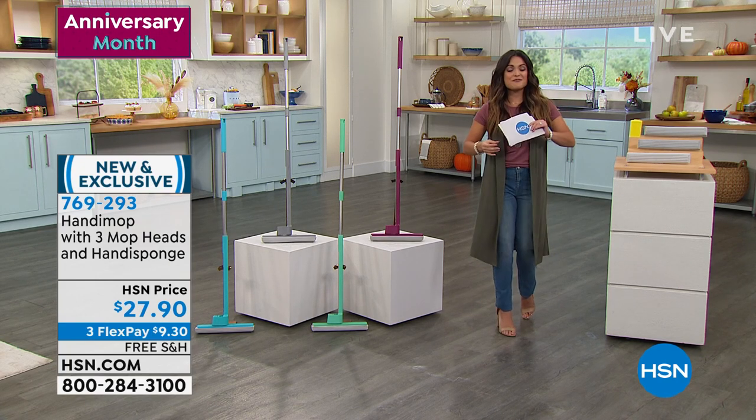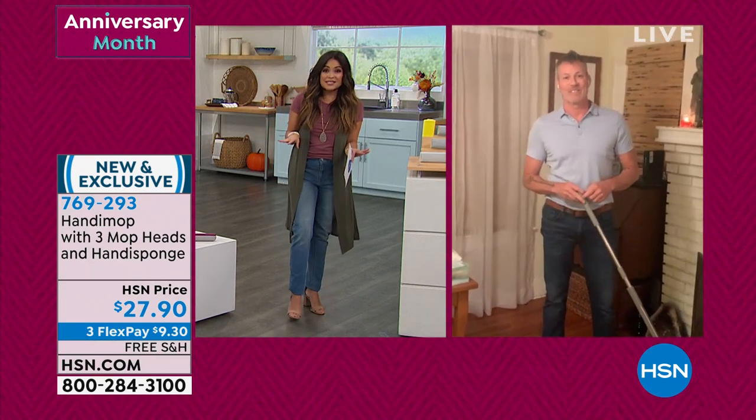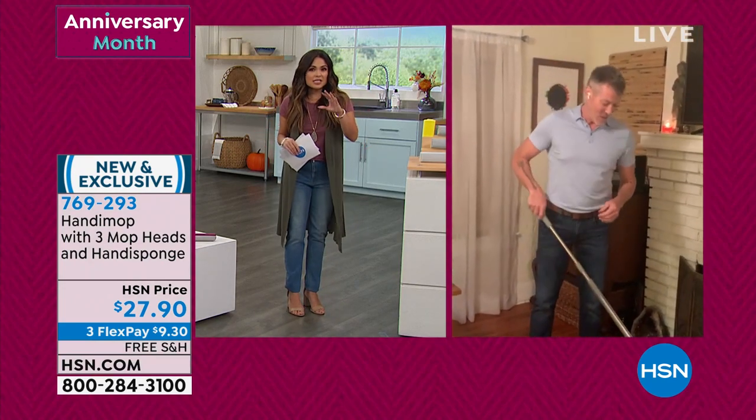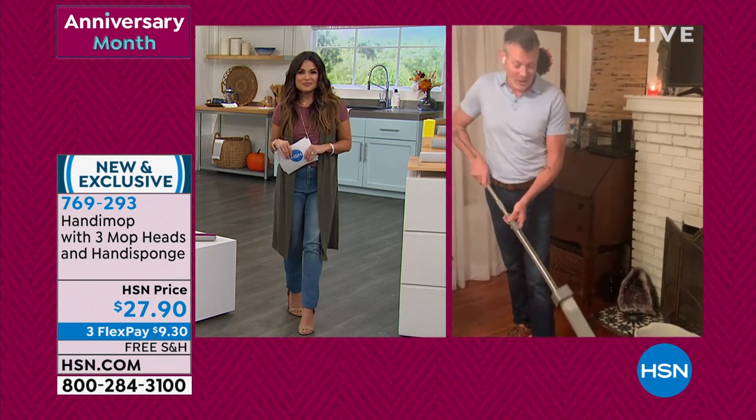We're going to go to Keith Enzi — he's live via Skype, brand ambassador for the HandyMop. Keith, this thing is amazing. It just takes a little getting used to — it's a whole new concept in cleaning, right? A hundred percent.